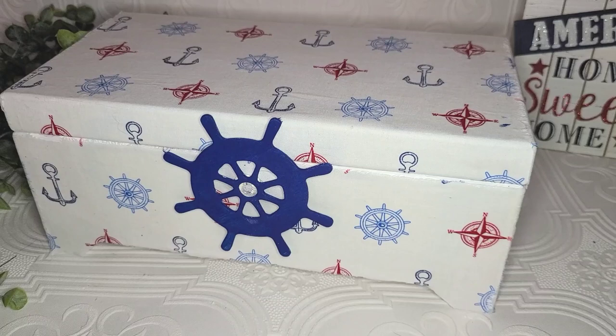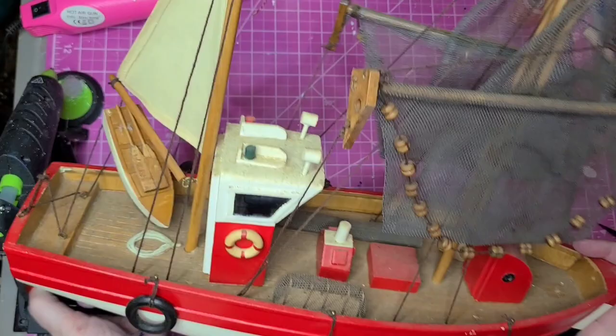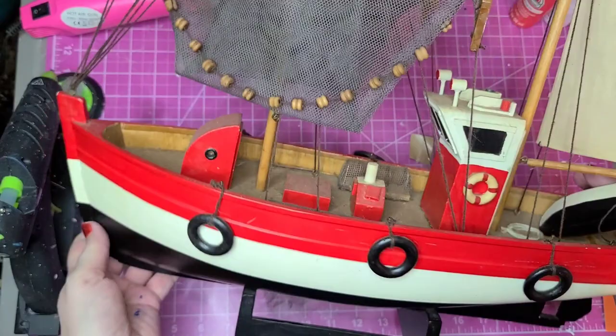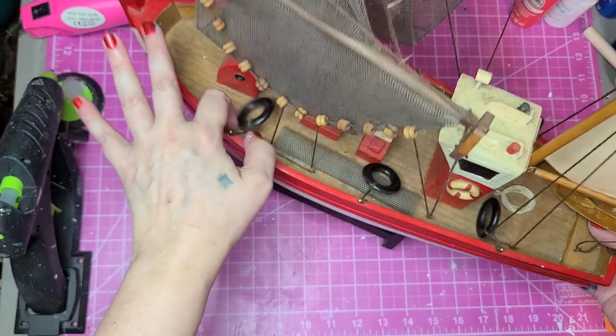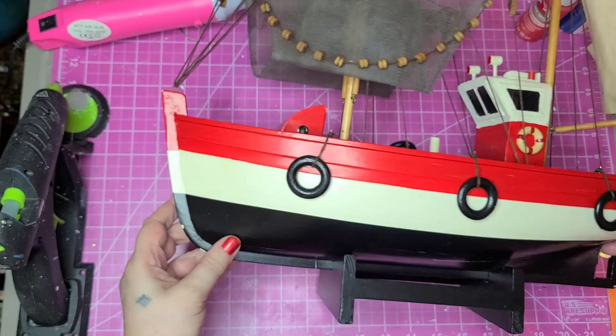Can you believe somebody threw this in the dump? I see a diamond in the rough here — there are so many little details on this ship and it really just needs a good cleaning. There are some places where the paint has chipped, so I'm going to freshen up the paint just a little bit. There's no manufacturer's mark, which leads me to believe it may even be handmade. After cleaning off all those layers of dust it's already looking so much better. Just look at all the detail — the crab trap, the extra rope, the netting. I think this might be a shrimp boat, though I'm not really sure.